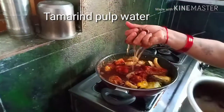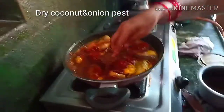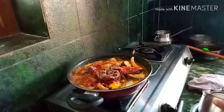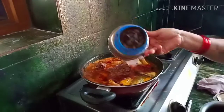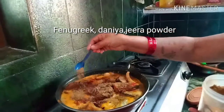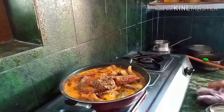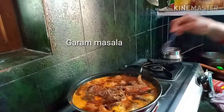I am going to put a little paste in the pan. Put a little bit of the jillakara. Put 2 tbsp of jillakara on top and 1 tbsp of dharam masala on top.